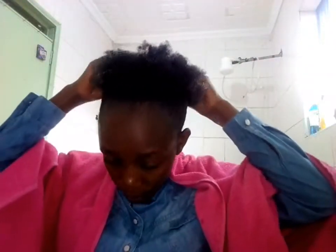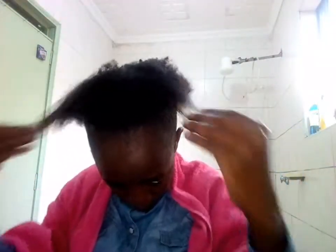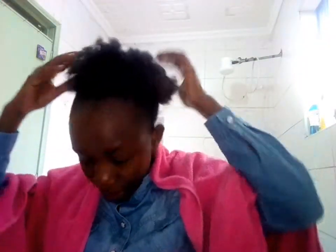You can apply more gel to the ends of your hair to get more curls. And like I said, you can use as much gel as your hair can take — there's no formula for this.